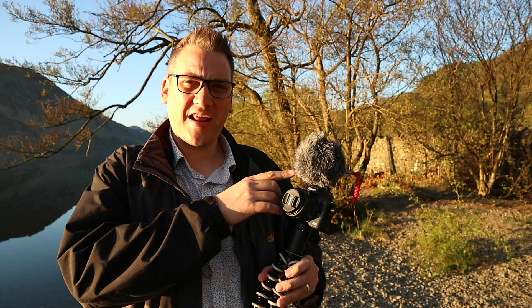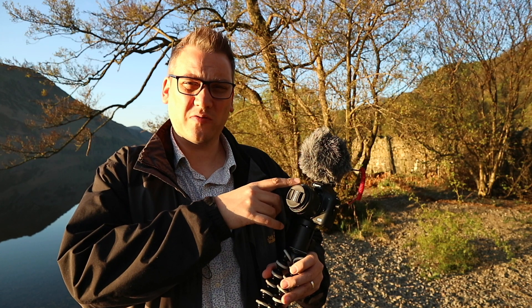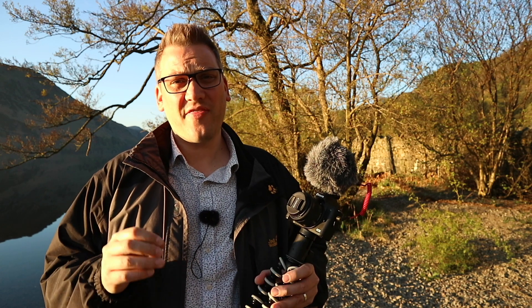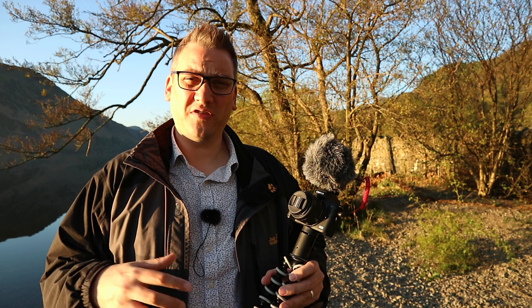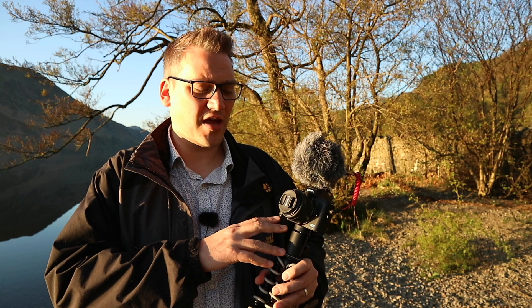I've paired it up with a Rode VideoMic Micro which I bought from Amazon for about £40. The camera that I currently use for vlogging is a Canon M10 and that doesn't have a microphone input, which means I need to record my audio separately and then sync it all up in iMovie afterwards, which is a real pain. So this is my main reason for wanting to upgrade my vlogging camera — to spend a little less time editing and a little more time on the luxuries in life like sleeping and spending time with my wife.